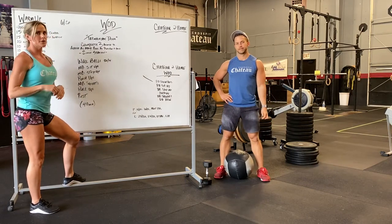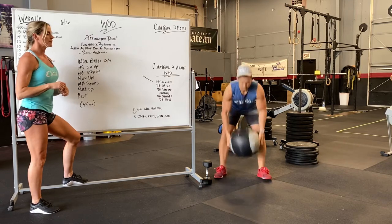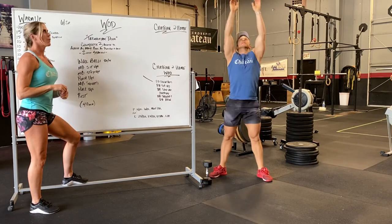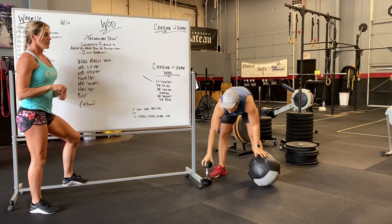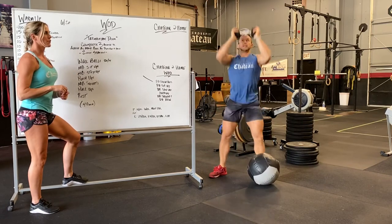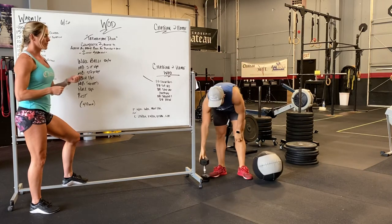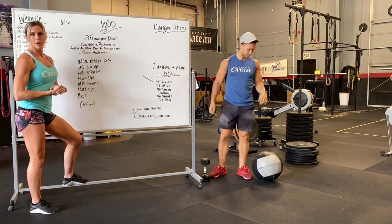First station is wall balls — whether it's a thruster or a wall ball, full squat, driving that weight up overhead. With the dumbbell, just don't throw it. So thruster with a dumbbell, or you can also do a barbell.